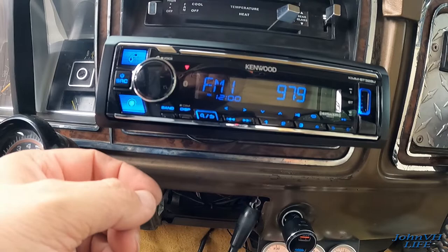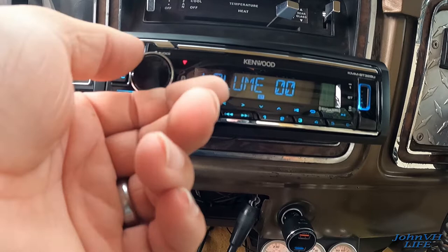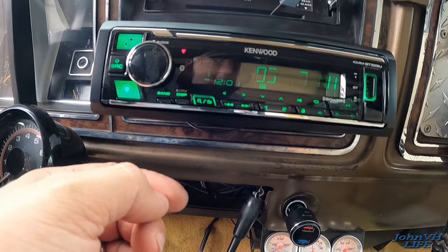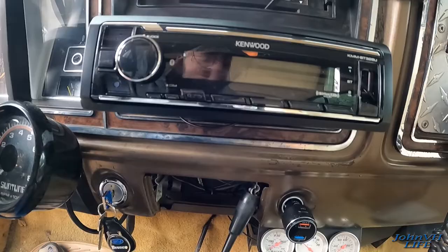I haven't fully looked at the manual yet — still have to figure out how this all works. Here's your tune buttons. Oh my gosh, this sounds amazing! I'm going to turn it off so I don't get in trouble with YouTube. I love it — this is great! I'm pretty happy with that. Let me get this the rest of the way installed — hold the power button and she's off.